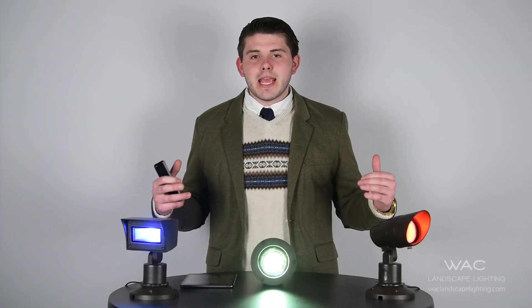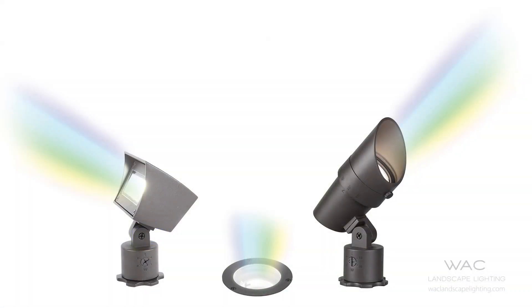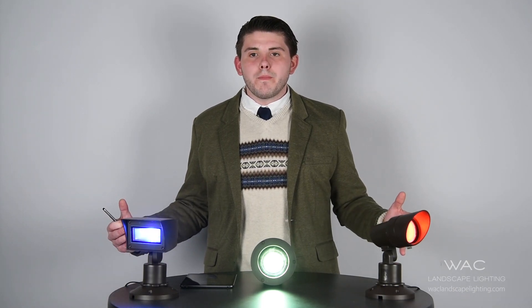And that's the app in a nutshell. Just so you know, the accent light and the in-ground light still have beam adjustability from the fixtures themselves. A final great feature of our color changing fixtures is that they all come as bronze on solid die-cast brass. This allows WAC Landscape Lighting to give the fixture a lifetime warranty on the brass itself, with a 10-year warranty on all internal components. Thank you for listening — I hope this video was helpful, and I hope you're excited about WAC Landscape Lighting.